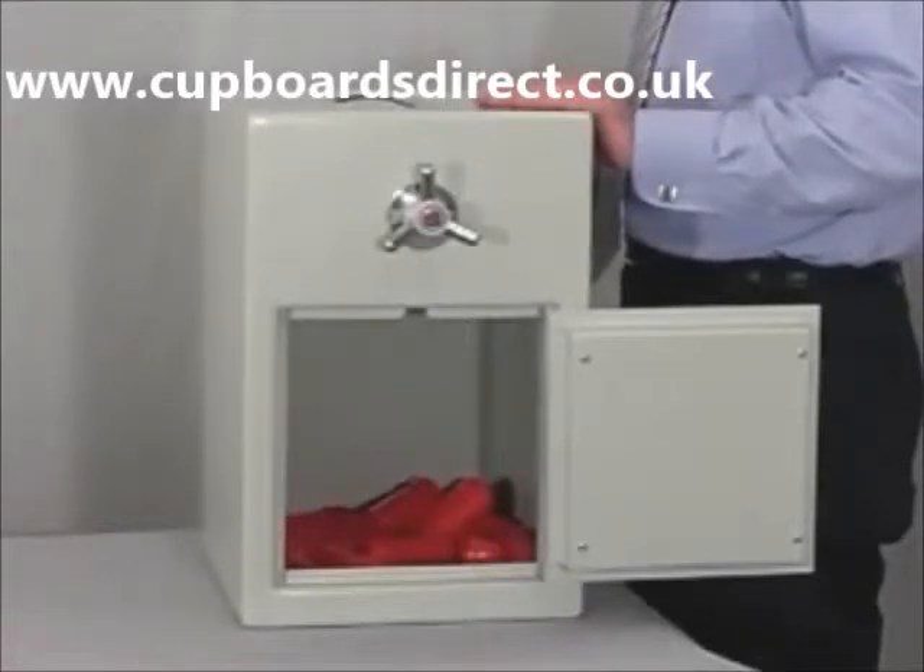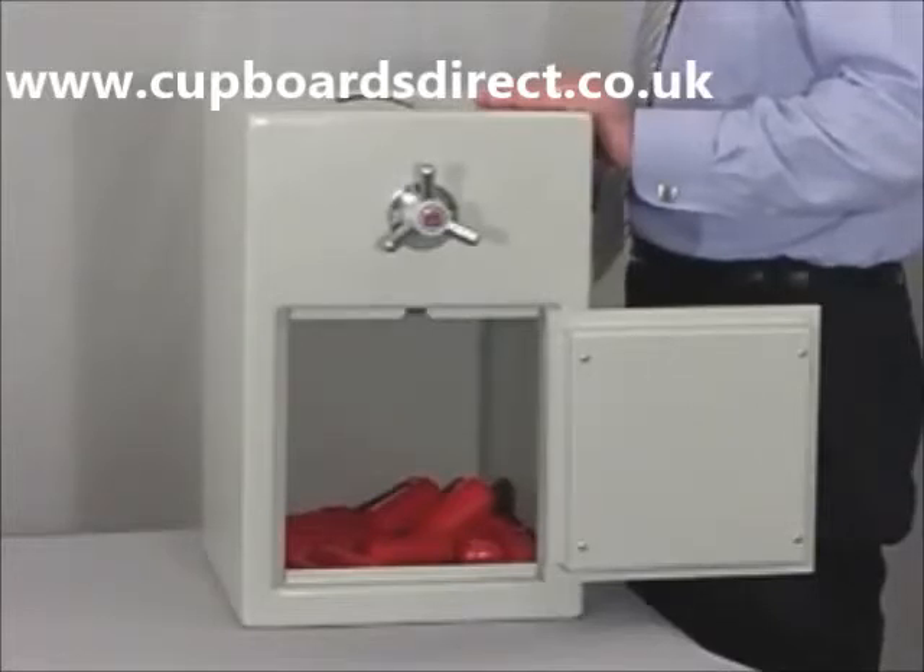The steel store is ideal for the deposit of both cash and valuables, where staff have no keys to the safe. Its unique design allows for it to be fitted just about anywhere, whether in a building or as a vehicle deposit safe.